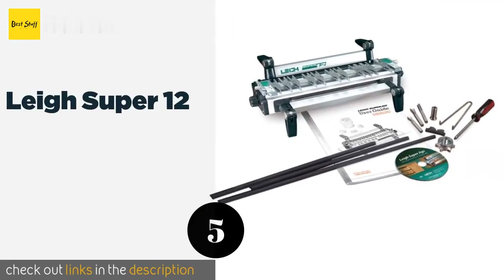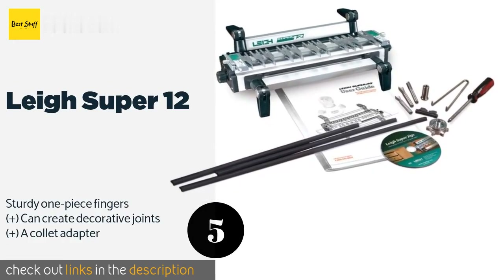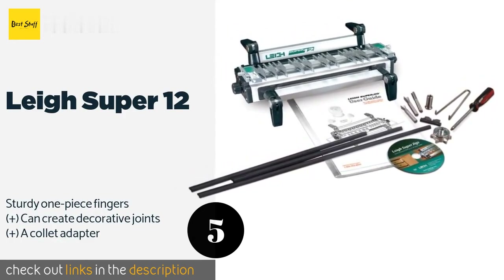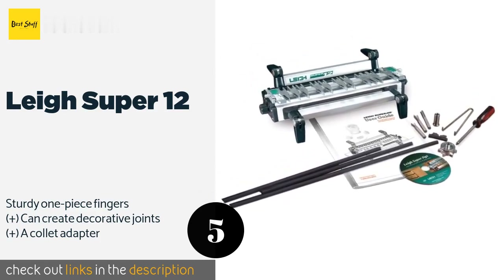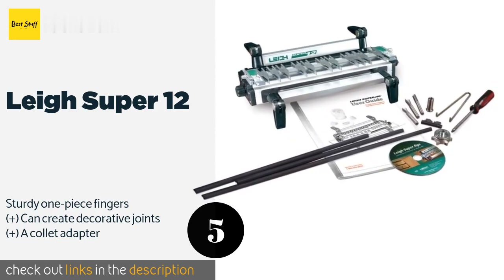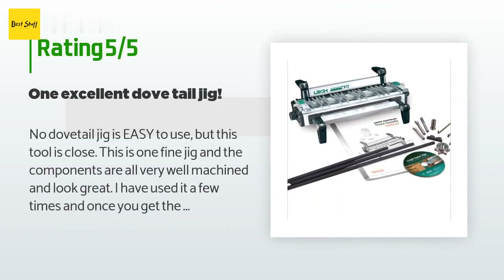The next product is the Leigh Super 12. Meticulously designed to satisfy the professional woodworker, the Leigh Super 12 is an exceptional tool that will have you making smooth, beautiful furniture corners in no time at all. It includes a detailed user guide and a DVD that make it easy to get started. The price is around $275 — check out the product link in the YouTube description below. There are 16 reviews with an average rating of 4.3 stars.